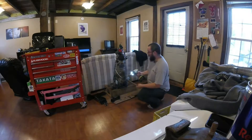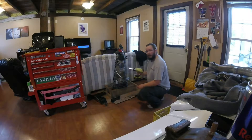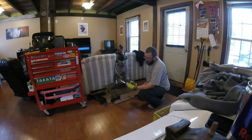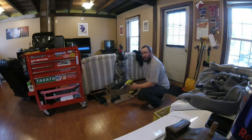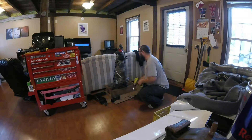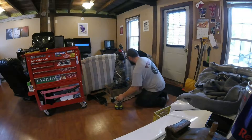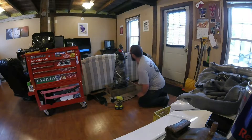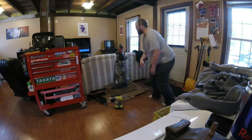I picked up a cheap impact — the Ryobi — just over Christmas time when it was on special from the depot. It's only a hundred bucks, and so far I like it. I haven't had an issue with it. It's definitely a lot better than doing all that stuff by hand, which I am used to.